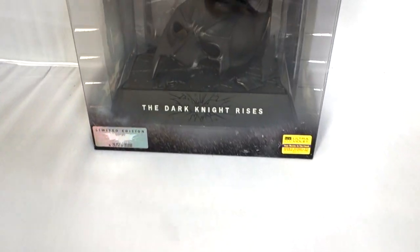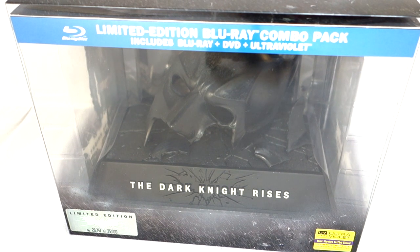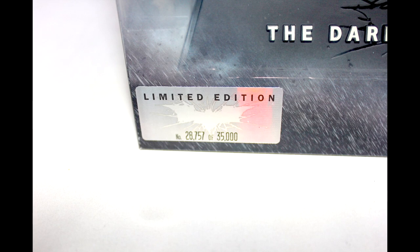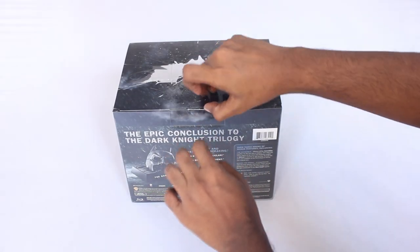Hey guys, today I am going to unbox the Batman Dark Knight Rises Limited Edition Blu-Ray Combo Pack. These things are pretty limited. As you can see in the picture, only 35,000 of these are made. And it is pretty hard to find one, but you'll be able to buy one at a higher price point.